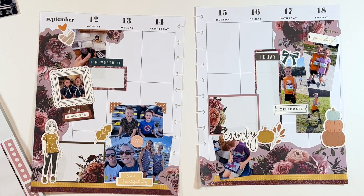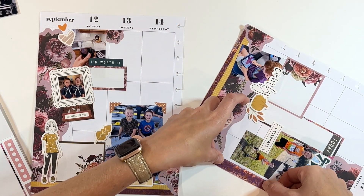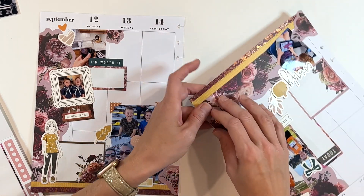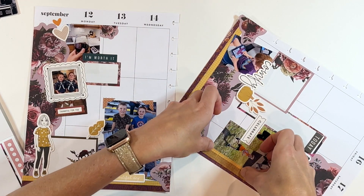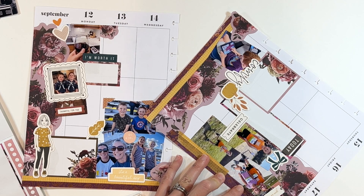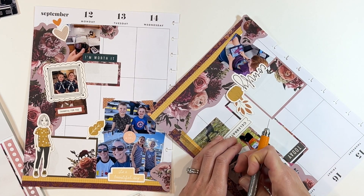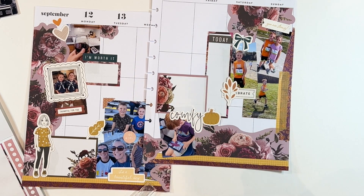I decided to fill in some of that white space with the washi tape I'm loving. I grabbed that same Simply Gilded washi tape and put it over on the side — it's almost like putting scrapbook paper in the background except it's washi tape, and I can fill it in wherever it's convenient. I'll use my craft knife to make sure it's all the way to the edge. Then I layer on a little bit of that yellow, moving it around the page. I go slowly to make sure I don't rip up the photo while pulling up the washi tape.